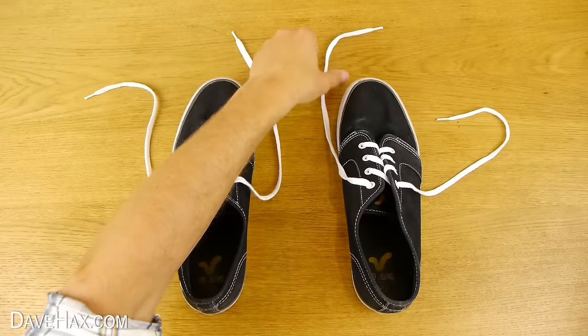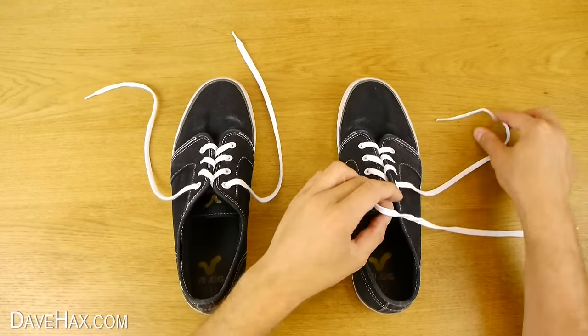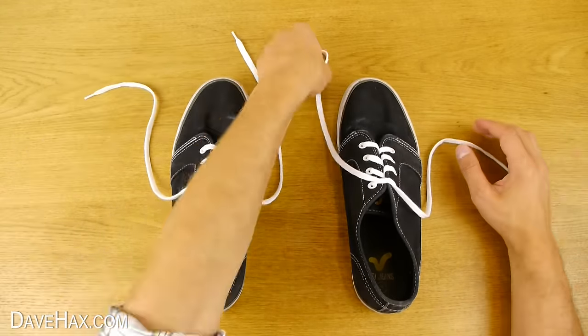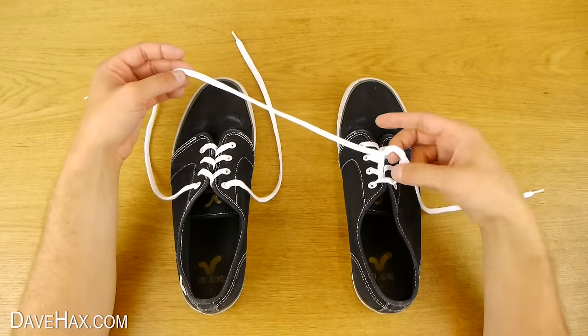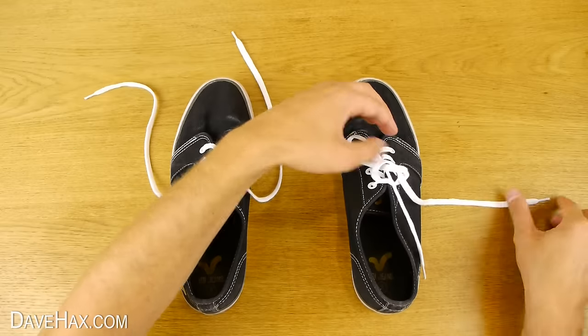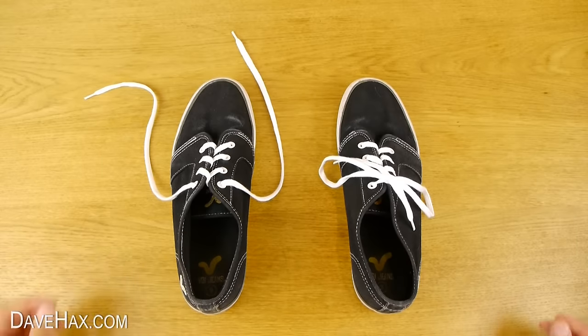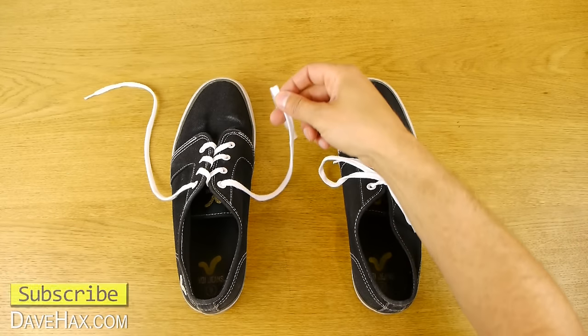Make sure you always start with the inside lace which is next to the other shoe. Over the back to the outside, then thread the other one through. Do exactly the same again, but leave a hole. Thread the first one through from the front and the second one from the back. Take your two loops and give them a pull. Just remember to always start with the inside lace next to the other shoe.